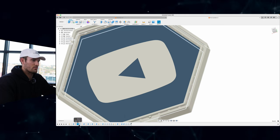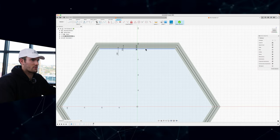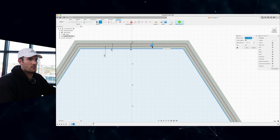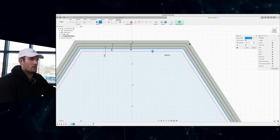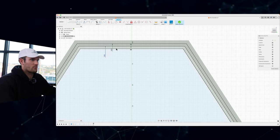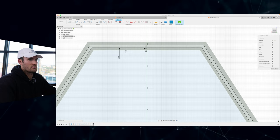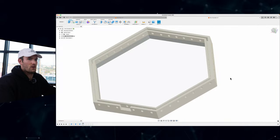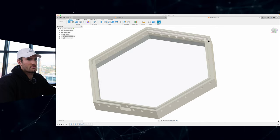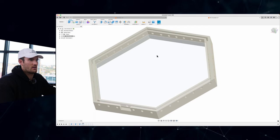If you click Offset and select the inside border, it lets you draw another line at whatever thickness you want away from that inside perimeter — really useful so you don't have to redraw the hexagon each time. I made two offsets, one at 3mm and one at 6mm, giving a 3mm trench around the border. Another important thing: I added holes around the trench so that light can pass from inside the trench through to behind the sign, because that's what lights it up.